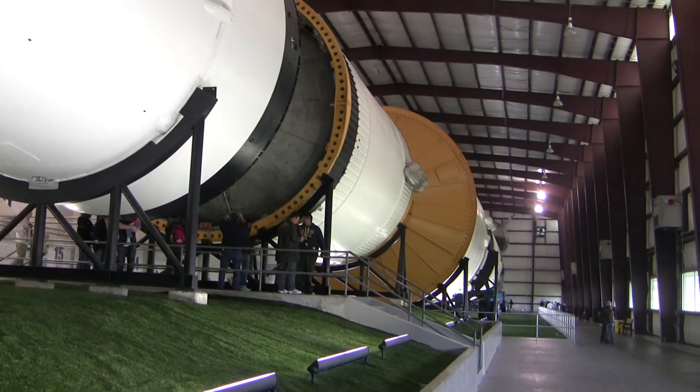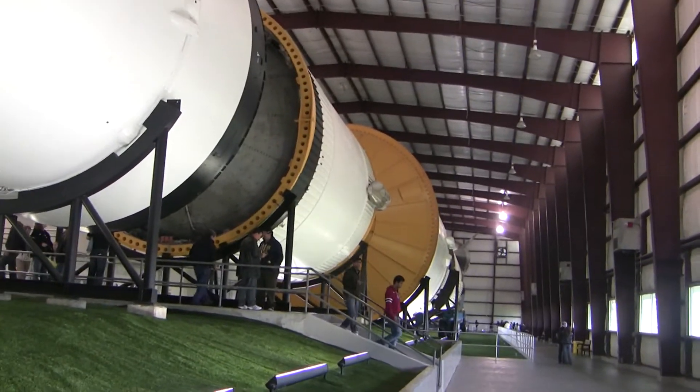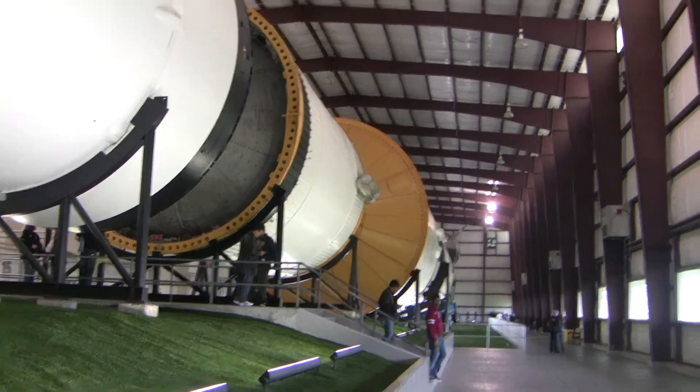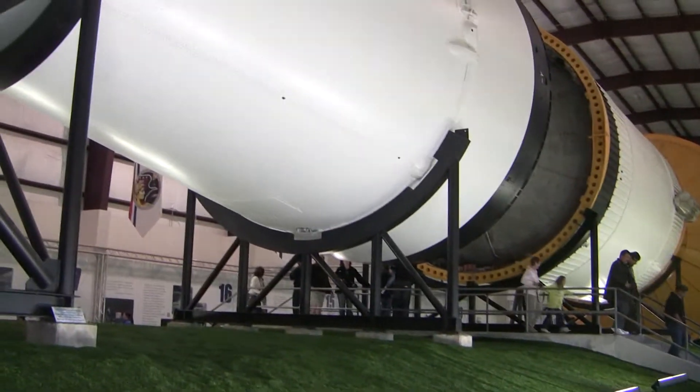Pretty cool mock-ups. Golly, it's a big mock-up. Can you imagine standing this thing straight up and riding an elevator to the top? The one in Huntsville is standing straight up. It is. And there goes my battery.